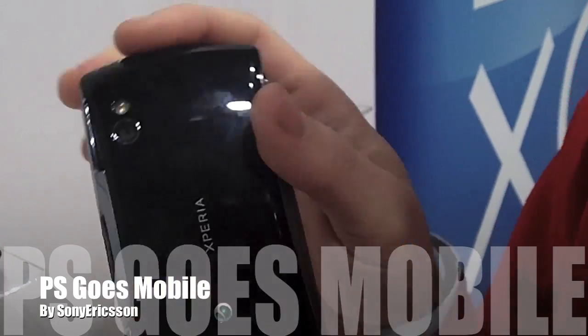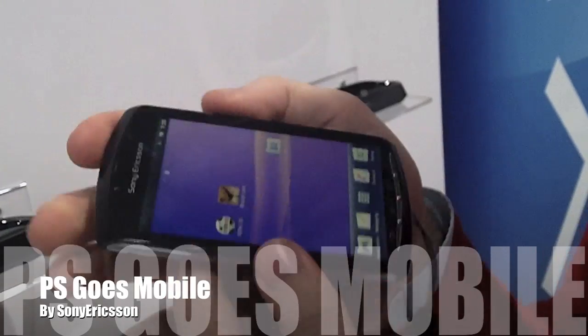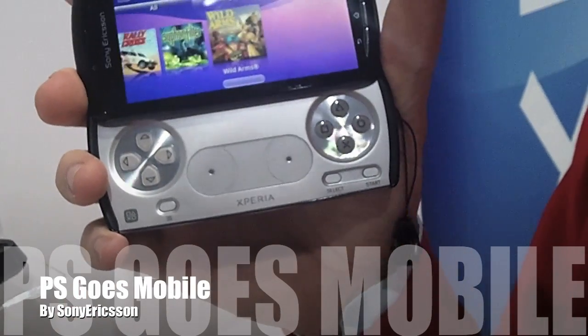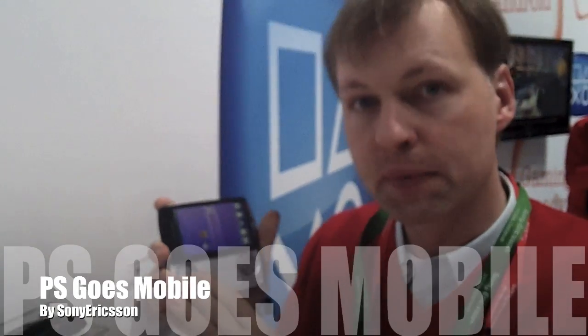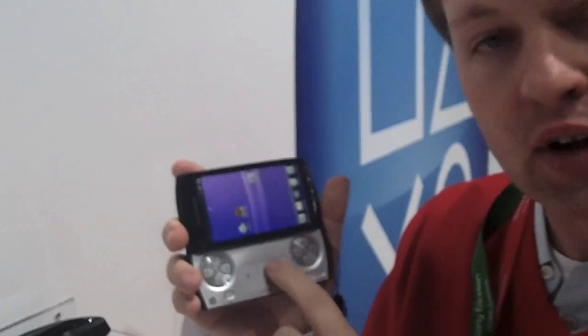It's a very sleek phone, but what's unique about it is if you slide it open, it has a game console inside. We play a lot of games that are optimized for using hardware keys or these analog controls.